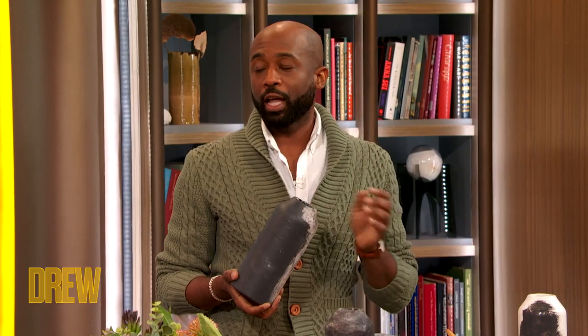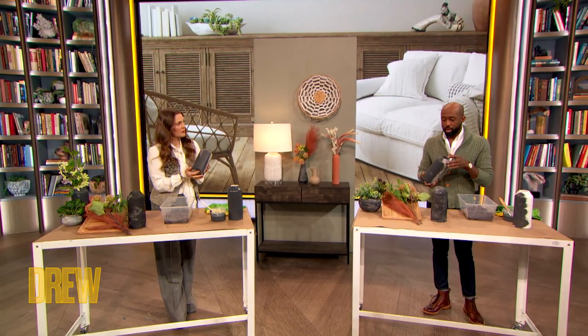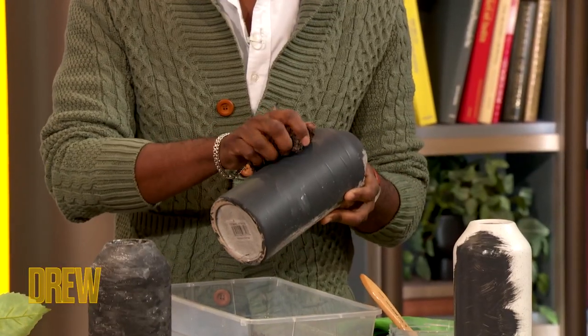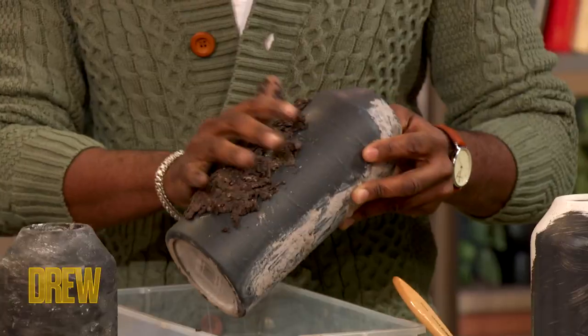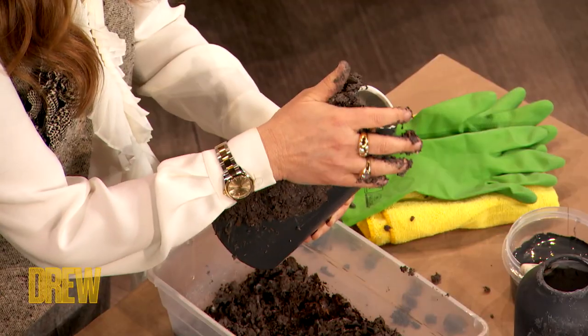Now we're going to get a little dirty. This is literally like no money at all. We're going to go outside, grab a scoop of dirt and literally mix it with a little bit of water. Bear with me on this one — we are going to take clumps of the dirt and begin to pack it on right onto those painted surfaces. Don't go super crazy though; I don't want you to have a full layer all caked up.